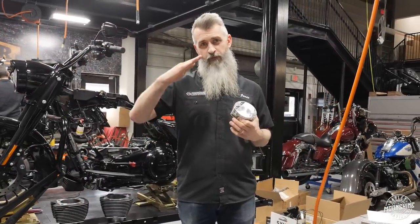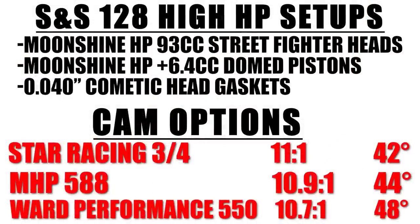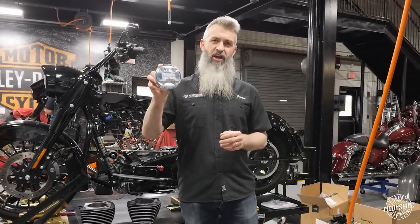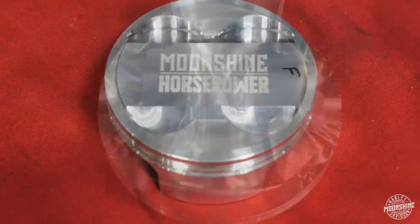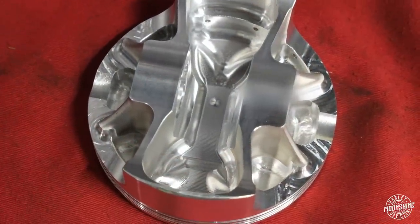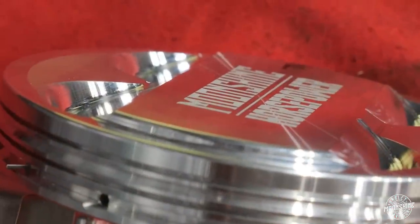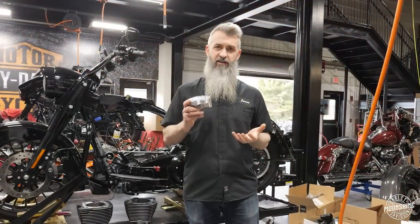When we run one of those late-closing camshafts, we take the same Street Fighter head and go from a 90cc to a 93cc combustion chamber. The reason we open it up to 93cc is to unshroud the valve and create a better, smoother flowing combustion chamber. When we do that, we also pair it with the Moonshine Horsepower 4.250 bore piston — an X-Forging from CP Carrillo — with an extra dome, so we get corrected compression back to 10.8 to 11 to 1 on these late-closing cams.